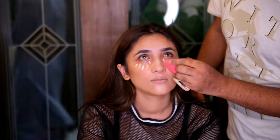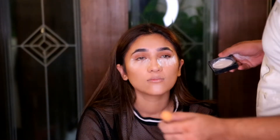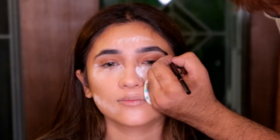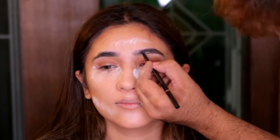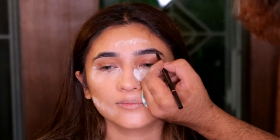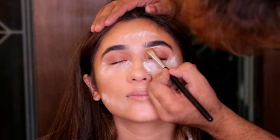Blending them out with a beautiful banana sponge, then baking using the shade Sugar Cookie — her skin is pretty combination which is why I'm baking a little bit. I'm applying the Brow Waves on her brows in the shade Ebony, then concealing using the P Louise base on a flat brush.